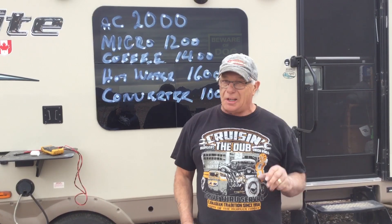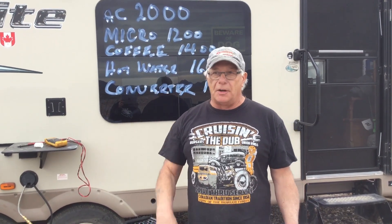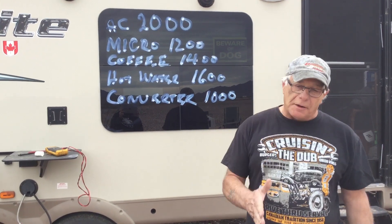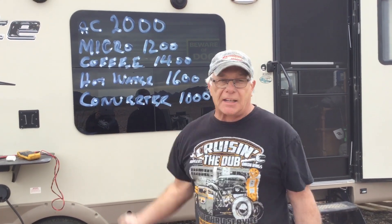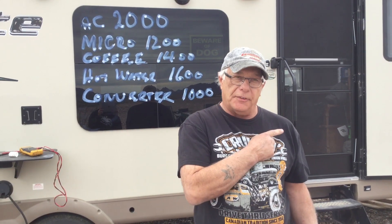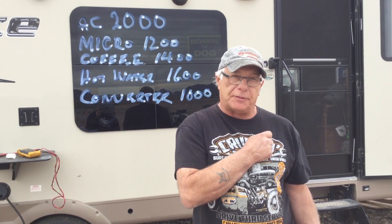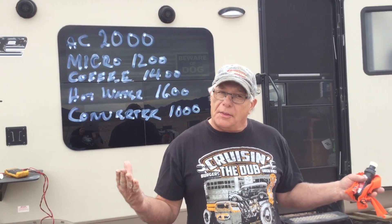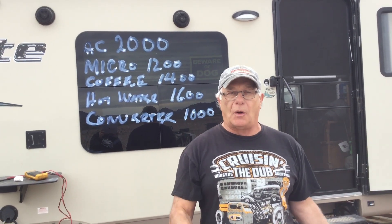The hot water heater has got a 120 plug on it. If you plug that in — I call it a dead short because I don't think it's a gain for what it does — I got mine unhooked, but it'll draw 1,600 watts. The converter: if your battery is dead when you plug it in, it's going to go to a dead short because it's going to max out everything. Even with the inverter I have, it'll max out at 5,000 watts for three and a half seconds and it'll pop it. So I don't even run the converter on the inverter. If you want to run the converter, you have to be on shore power or a generator — you can't run it off solar, but I have a way of getting around that.